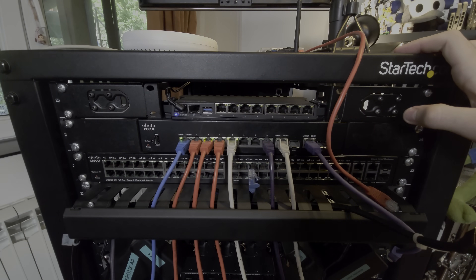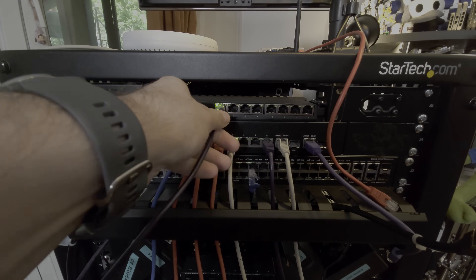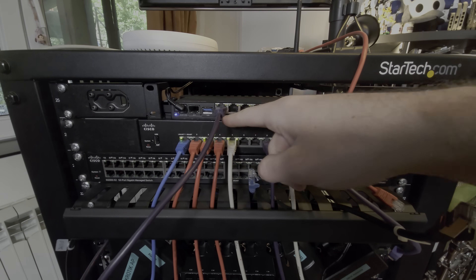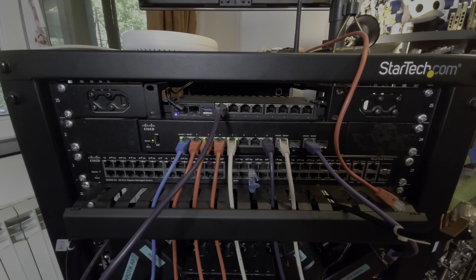By default the 2.5 gig port — so the first one — is configured as the WAN, so I'll just plug my uplink into that one. All of the other Ethernet ports, so ports 2 to 8, as well as the SFP+ port, are bridged together in the LAN network.